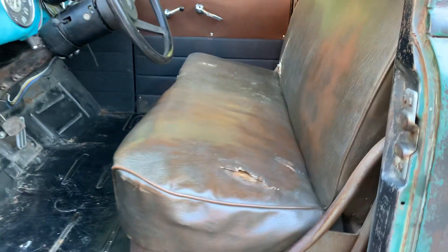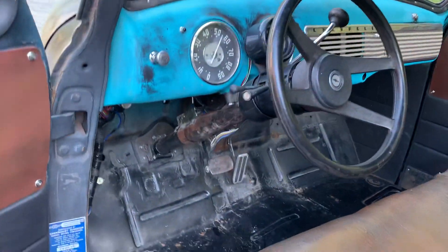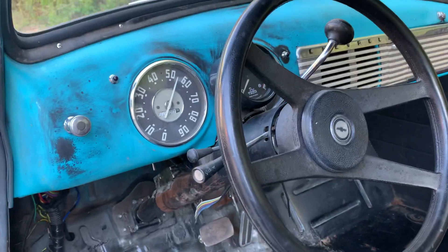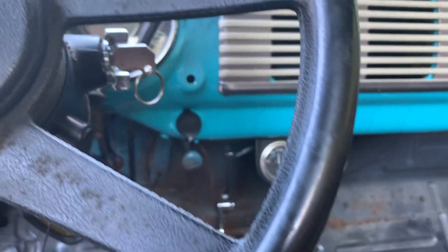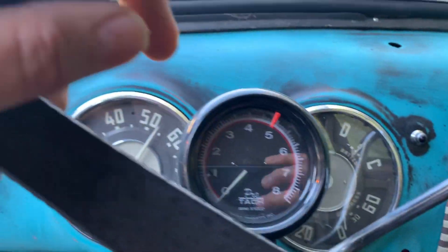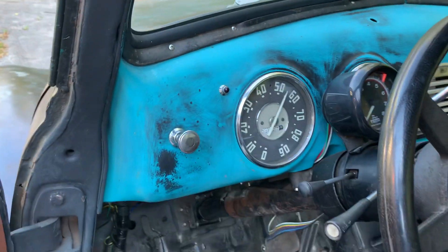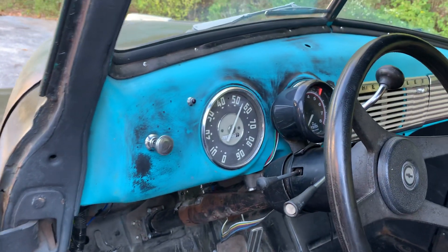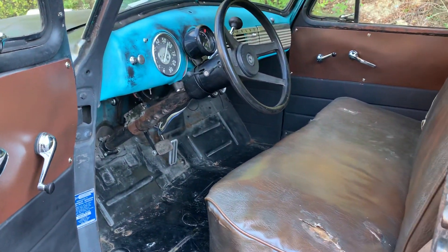Original bench seat in decent shape, Camaro tilt wheel. We've got two aftermarket gauges — one temp, one volt. The gas and oil pressure on the original gauges work. Speedo does work, it bounces around and it's not accurate, but new wiring on the truck — all the lights and signals work good.